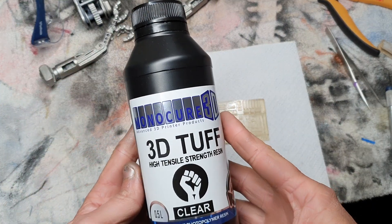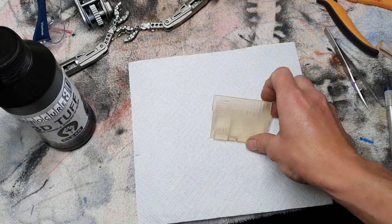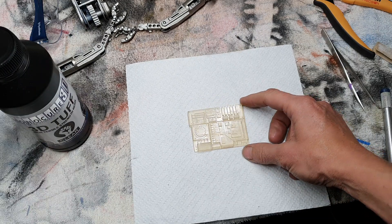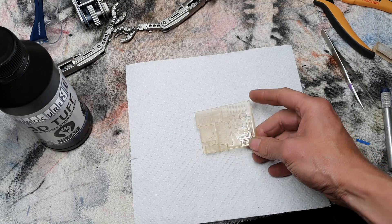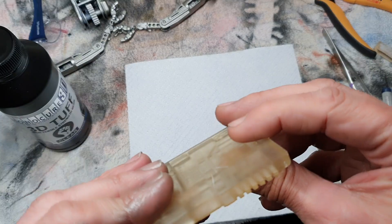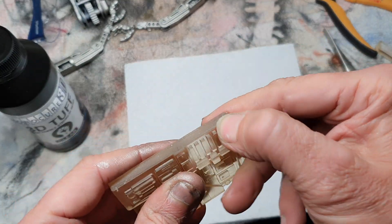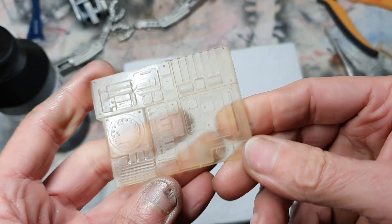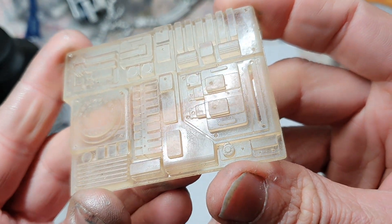Here is the Monocure Tuff Resin. I just finished my first print. It was clear when it first came out and I've post cured it under UV for about 10-15 minutes, and it's changed from a clear to a yellowy brownish color. Straight away I'm really happy with it. I can just feel that it feels like good quality, it feels light, it feels like plastic. I really like the feel of it. I'm already super impressed by it and would definitely use it again. The detail is just as I expected - really really high quality.